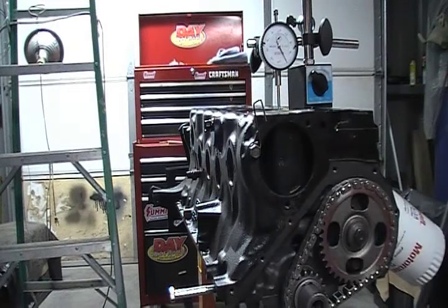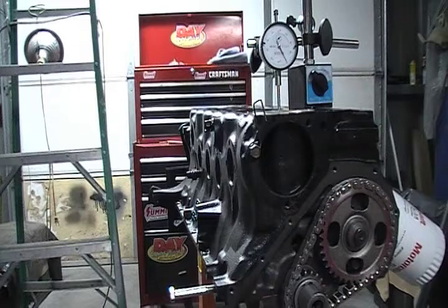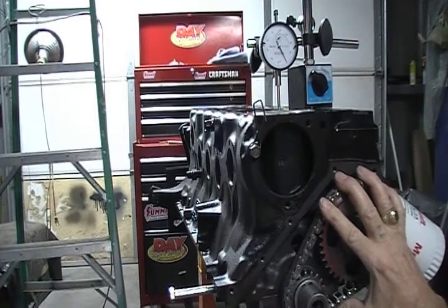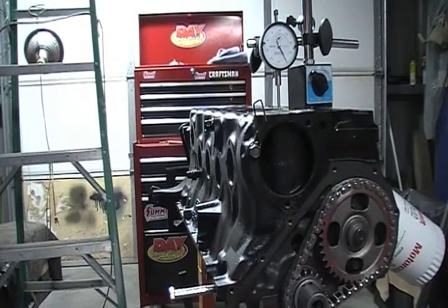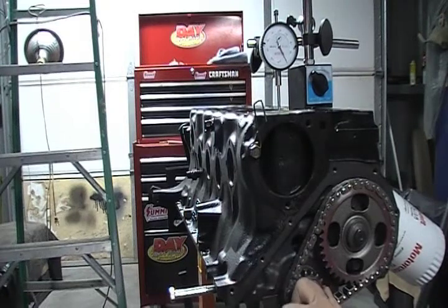Just a brief recap: the first thing I did was install the cam, the second was install the crankshaft, the third was install the timing chain, and the fourth was install the pistons, in that specific order. I've already checked the degree of this cam and it came in eight degrees advance, which is way more than I want. I'm going to pull this off and retard the cam six degrees, which will bring it to two degrees advance — so instead of a 110 lobe center, I should end up with a 108 lobe center.